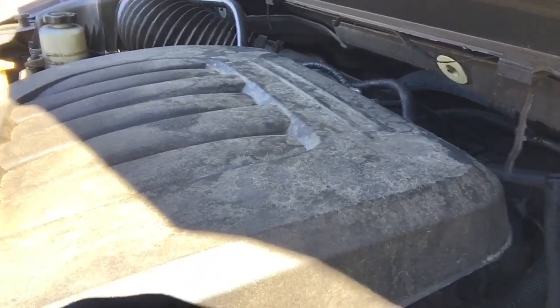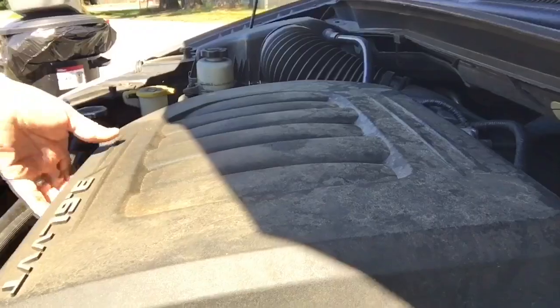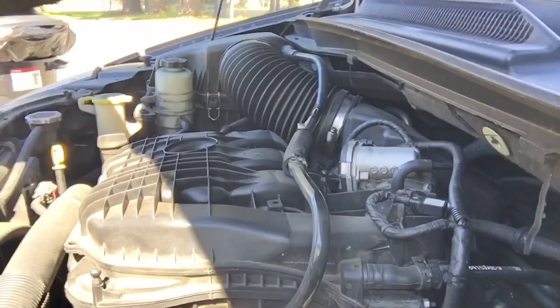Hey everybody, it's me Russ and what we got here is a Dodge Grand Caravan 2011 with a knock — knock, knock, tick, tick, tick. First thing we're going to do is take this thing off and diagnose this issue.